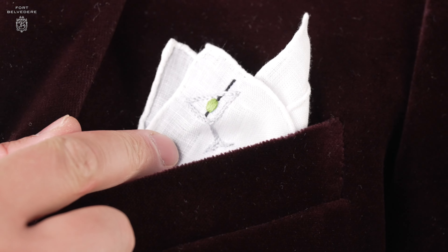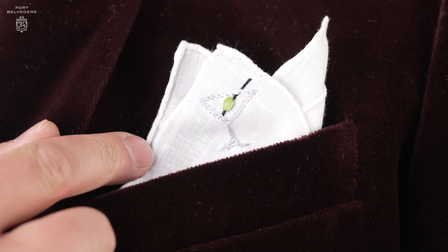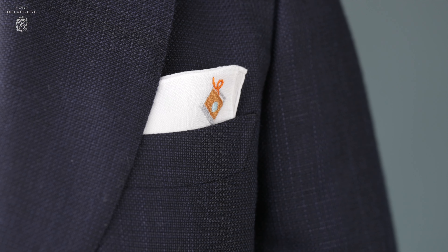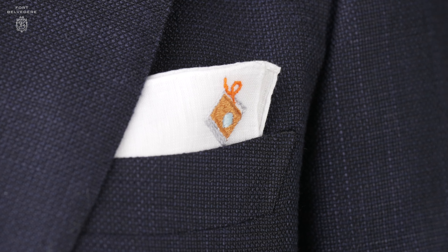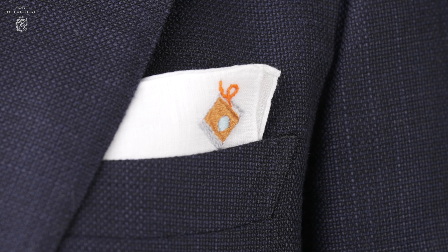You can wear them in a more casual crown fold or in a square fold, and depending on which side you show, you can go from the office to happy hour with just one pocket square.